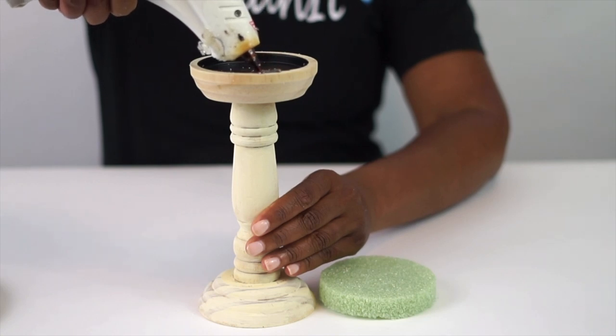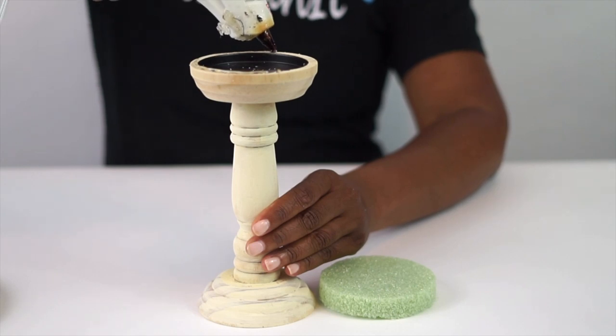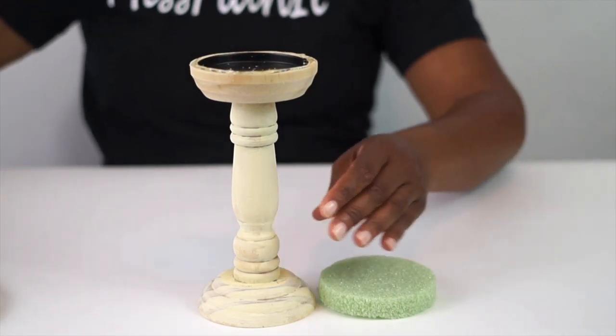Once you've done that, go ahead and apply your hot glue to the rim of your candlestick holder. And if your candlestick does not have a base like this, you can attach the foam directly to the holder too — it works just the same.